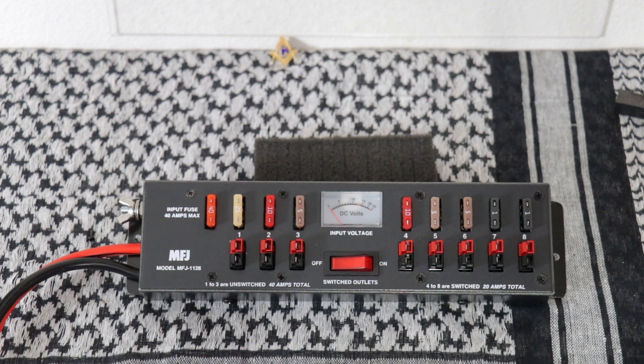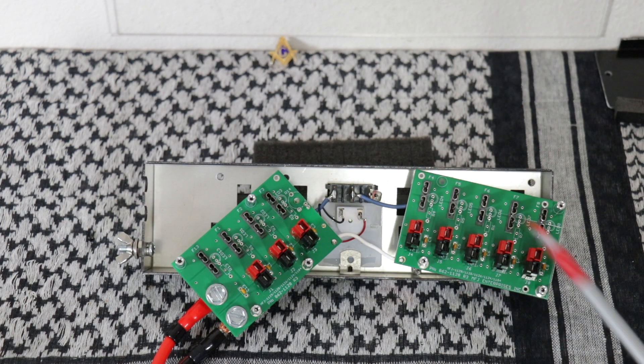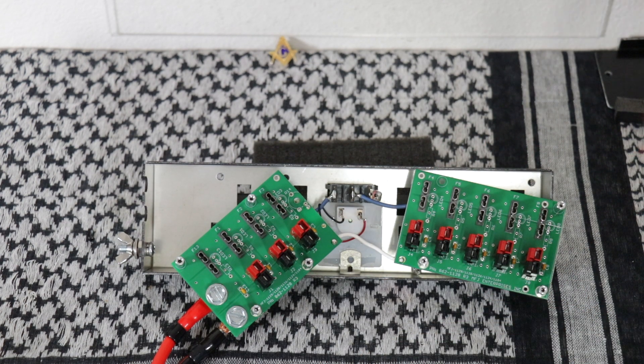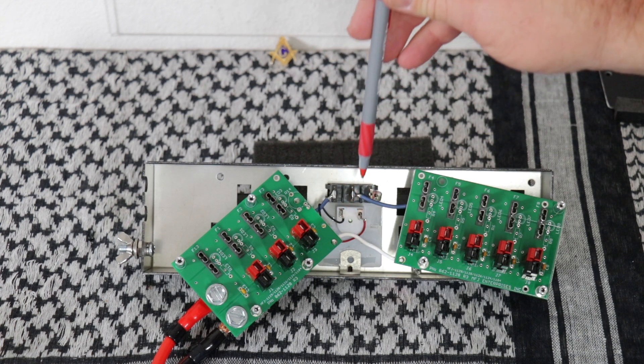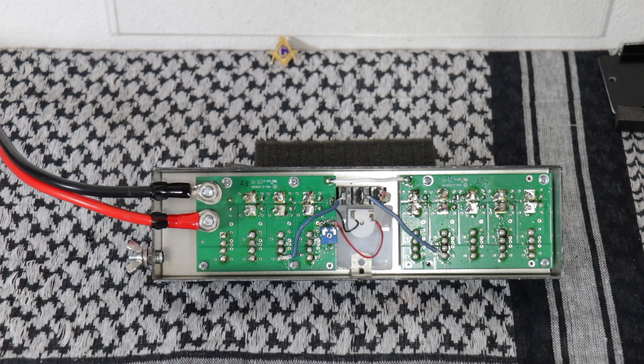Let's take a look inside this one. On the front side, you got your fuse holders and power poles. You got the meter and the power switch. Everything on the front side looks to be clean. On the back side, everything looks to be well soldered.